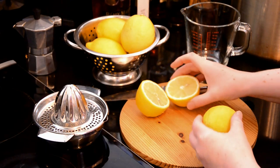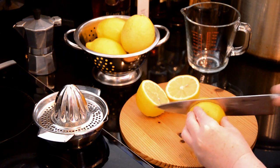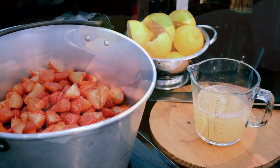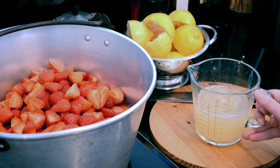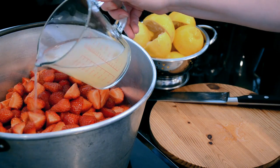Even though raspberries set very well, we still add the juice of one lemon per pound of strawberries. Macerate the fruit in the lemon juice for about 15 minutes, then ensure there is plenty of juice before cooking at a moderate heat for about 12 minutes.